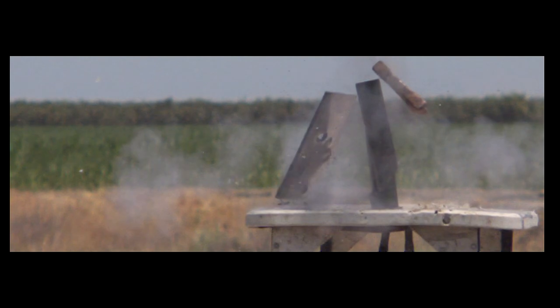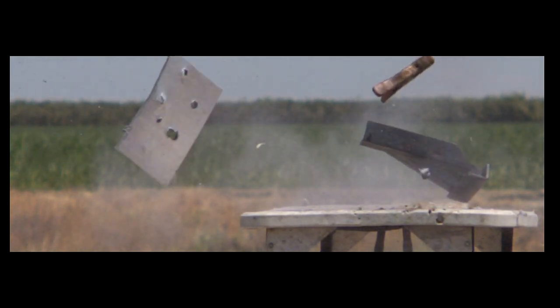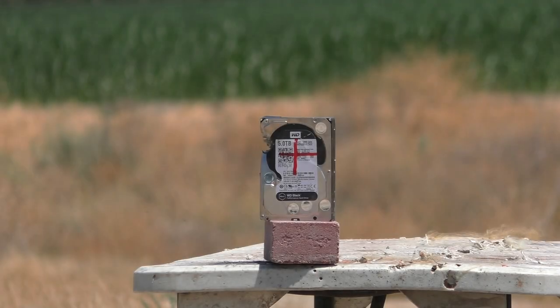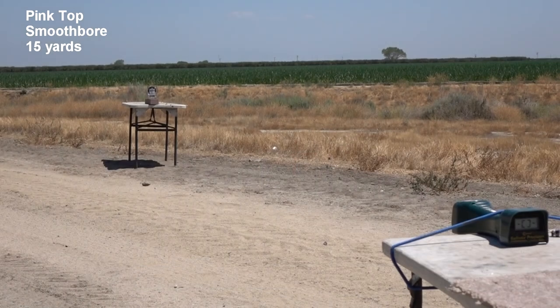Had the entire thing stayed together and flown straight, it probably would have punched right through the plate, but we had so many things going wrong — even the back end of the wad was ripped apart. Maybe this was just a defective one. Let's continue with the test. We have a five-terabyte hard drive and Danny's going to aim right at the center of the spindle. This one has the little pinkish overshot card on it.